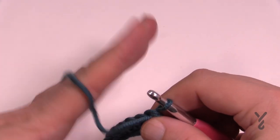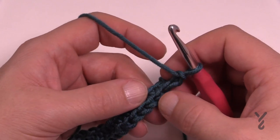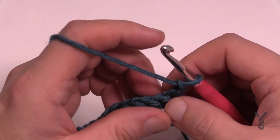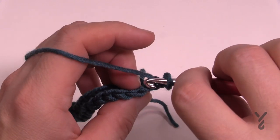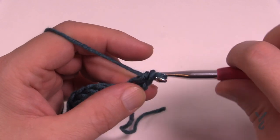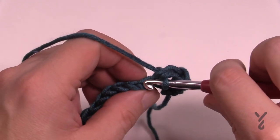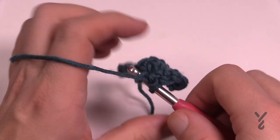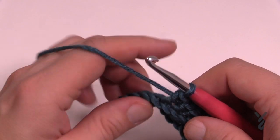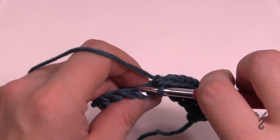Turning your work and going to row number two. Row number two is the same all the way through - just chain up one. If you're new to crochet, the two strands you see equals one stitch. The strand closest to you is the front loop; the strand furthest away is the back loop. You want to go in the back loop of each stitch - reaching over and going to the back loop of the very first one and single crochet. Go in the back loops all the way across. I strongly recommend doing both cuffs to seven inches before progressing, so you can measure and confirm they're equally the same.